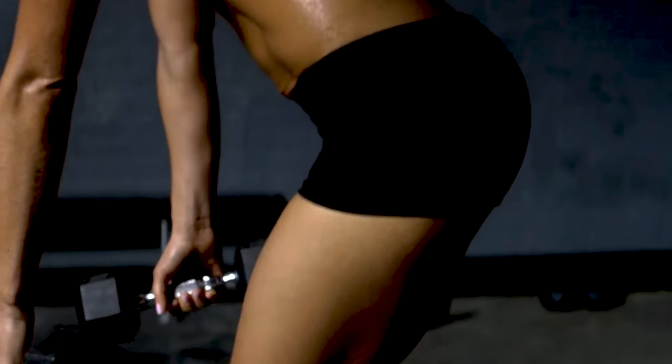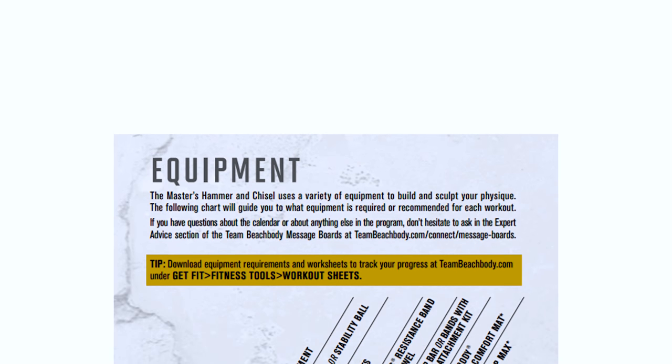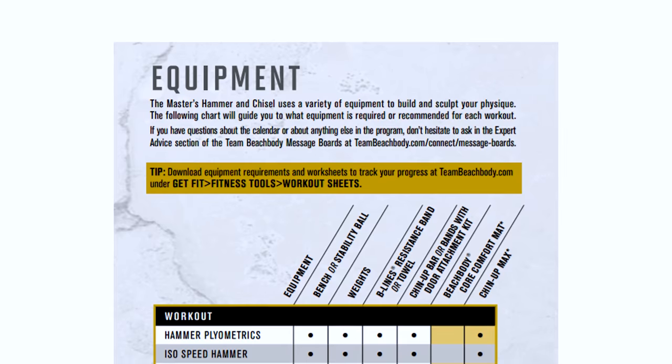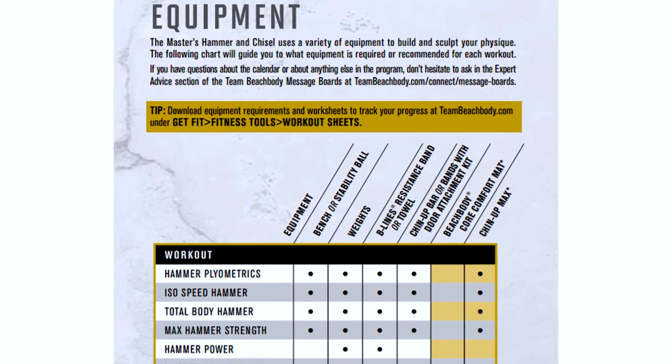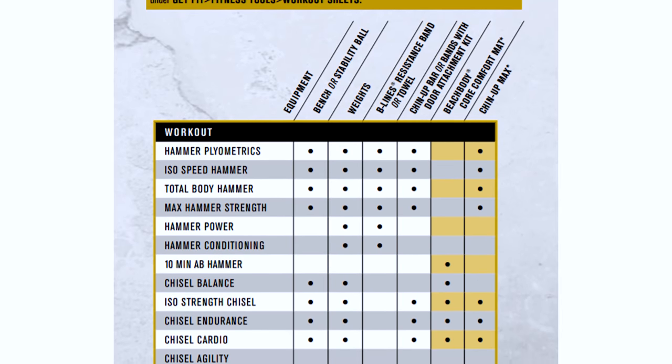A very useful tool I found with Hammer and Chisel — and I know it may not sound like a lot — but there is a very handy equipment guide that has all the workouts listed in a table and shows you at a quick glance what equipment you need for a particular workout, which saves you having to load the workout and wait for it to show you on screen.